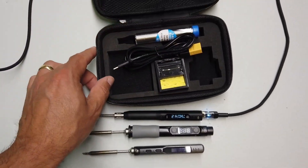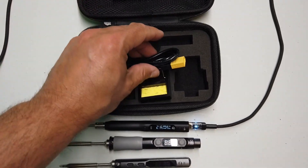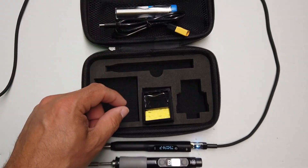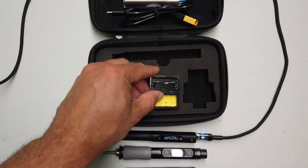It comes in a lovely zippy pouch. You get lead-free solder — I hate lead-free — lead-free solder. You even get an XT60 style connector with a USB device on it so you can plug it into your RC battery packs and that kind of stuff. And it has a little sponge and stand with it.